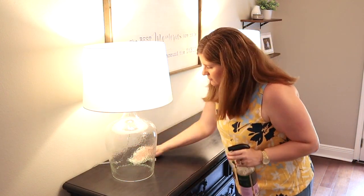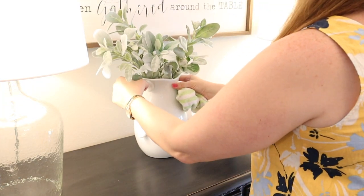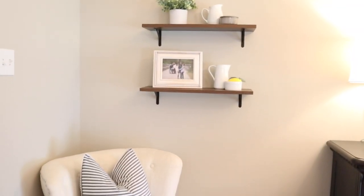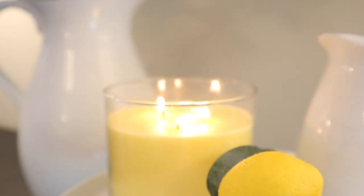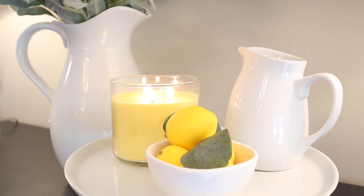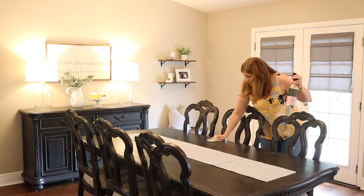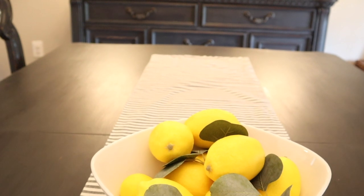I'm wiping off this sideboard so I can get some decor on here as well. The vase and the cake stand were from my spring decor, and I'm adding a little pitcher, a bowl of lemons, and a lemon candle. It's really simple and the candle smells so good. For the dining table, I'm keeping it super simple — just the theme of this video. I took a big white bowl from my china cabinet and filled it up with a bag of lemons and some eucalyptus sprigs to use as a centerpiece and pop of color. Simple but really pretty.